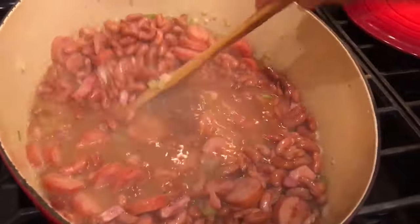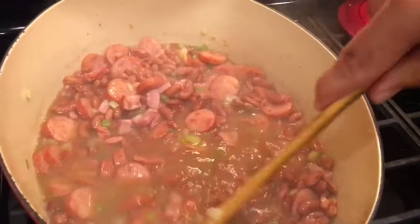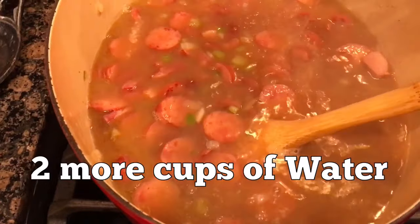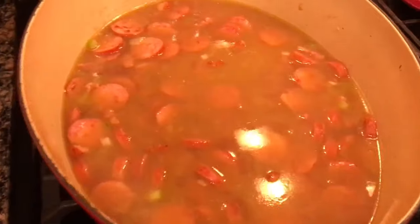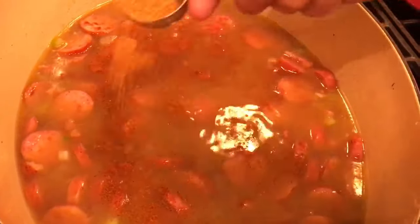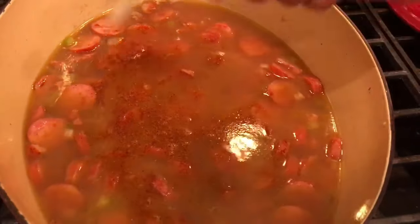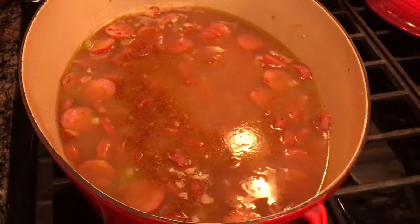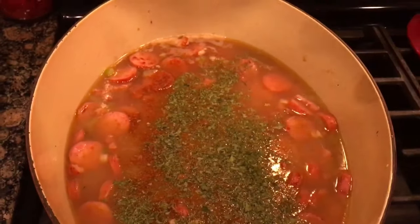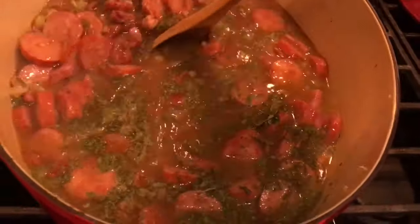A lot of water evaporated out of our other pot so we're gonna add another two cups of water. Then we're gonna go ahead and season this: one tablespoon of Cajun or Creole seasoning, one teaspoon of salt, a tablespoon of parsley flakes, and two bay leaves. Let's get that mixed around real good.